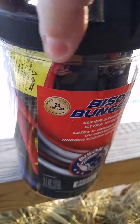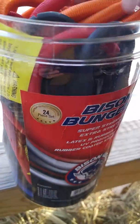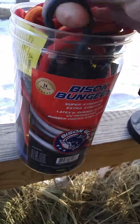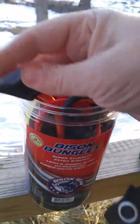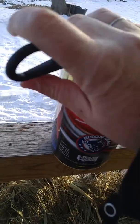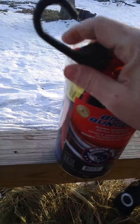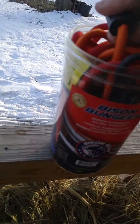The top screws off. You can see there are various colors. They have a super sturdy hook. Often these are metal and they bend and they break, but these are really strong and they're attached well.